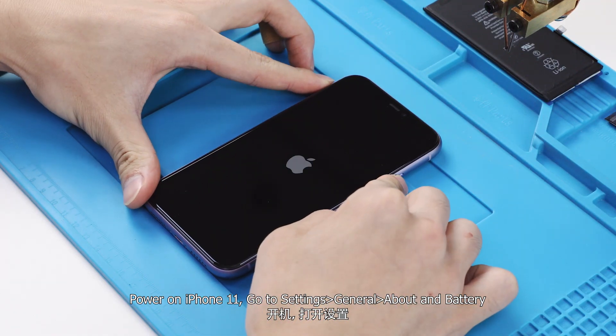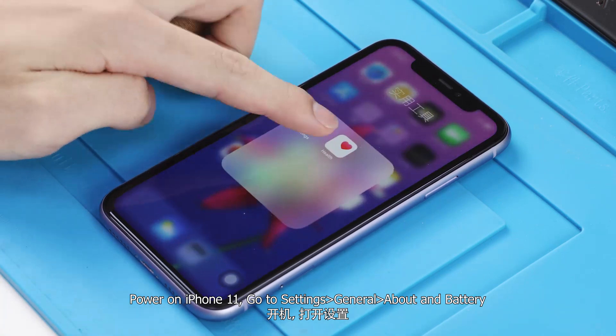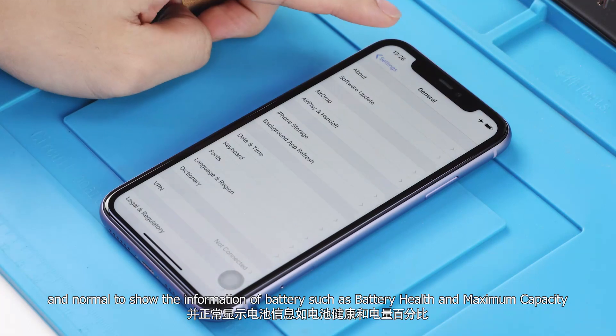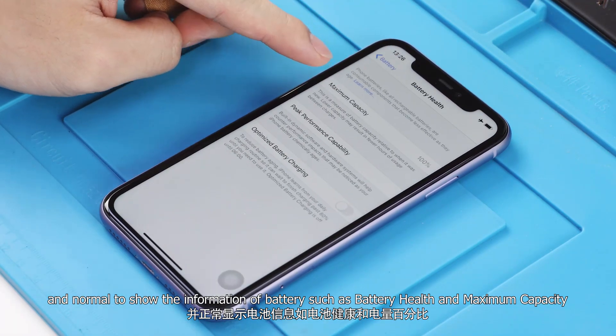Power on iPhone 11, go to Settings > General > About, and Battery. It's normal to show the information of the battery, such as battery health and maximum capacity.